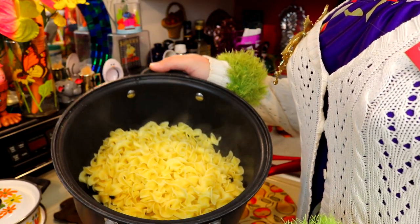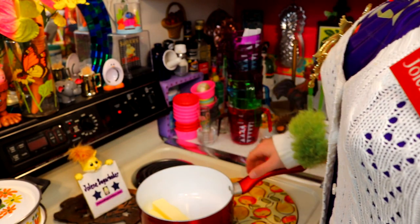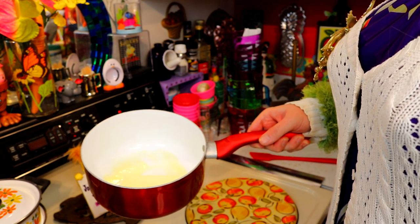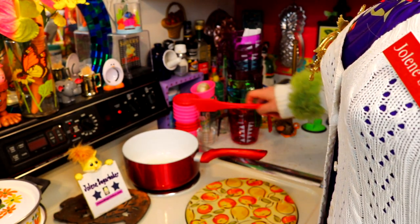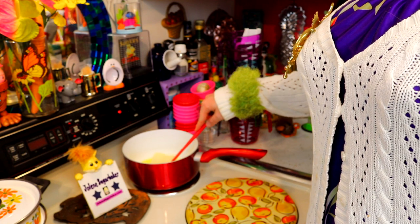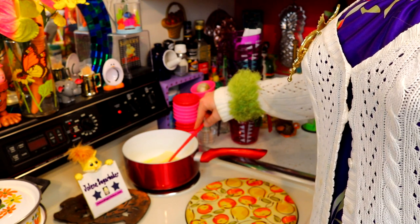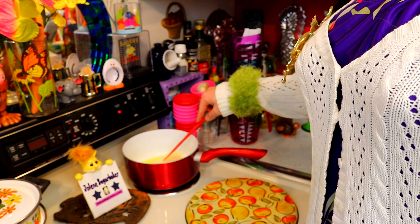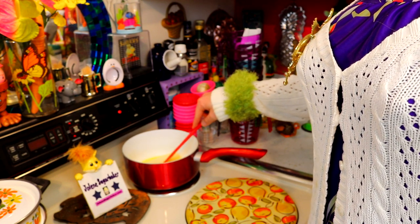Once your egg noodles are done, drain them and put them in a bowl or a serving platter and set them aside. Now comes the rather easy part, and it's only one ingredient that really makes this dish — and it's two sticks of butter. I'm going to put that in a saucepan up on medium-high heat. Now you can't step away. What we're going to do is melt this down. The secret is it brings out all these unusual flavors — we're going to brown this butter in this saucepan.